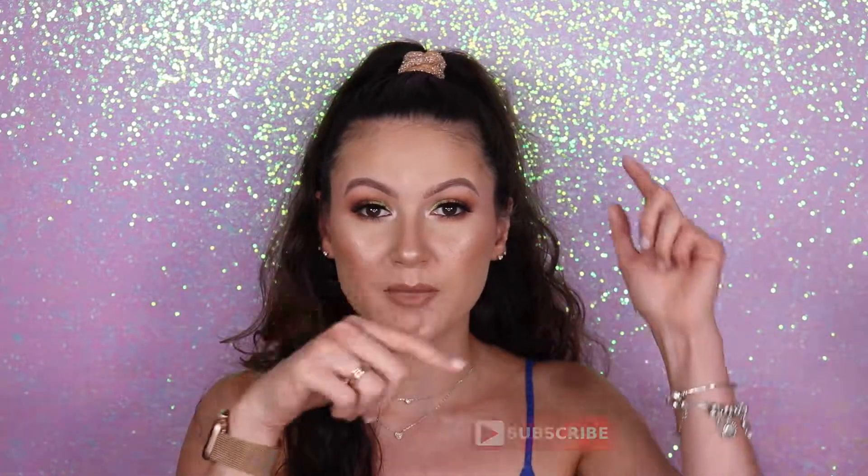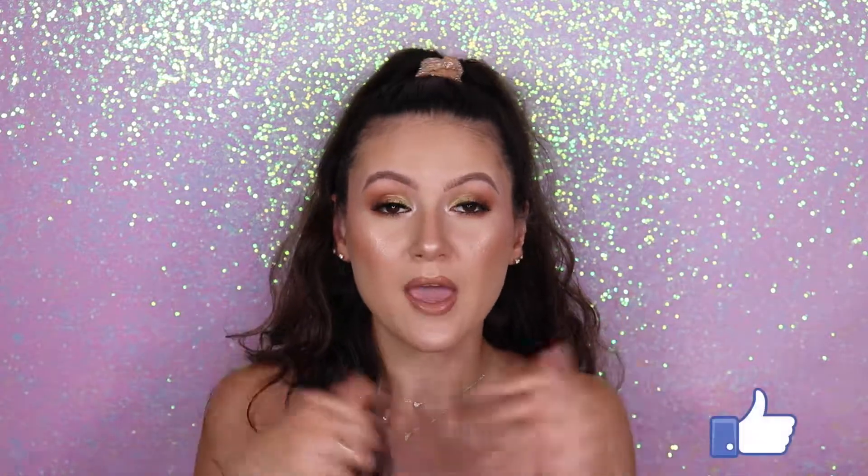Hey guys, welcome back to my channel. If you're new, my name is Liz and for today's video I have this glam makeup look for you to try. If you want to know how I did this makeup look, please just keep watching. If you like the video, please don't forget to subscribe to my channel, leave a thumbs up, and activate the notification bell so you can be notified every time I post a new video. Thank you so much for all the support.